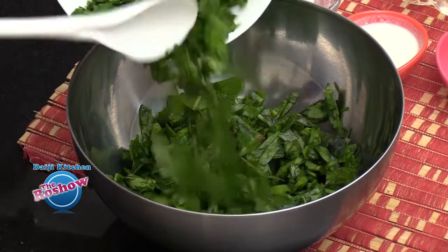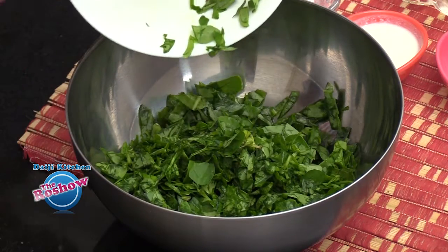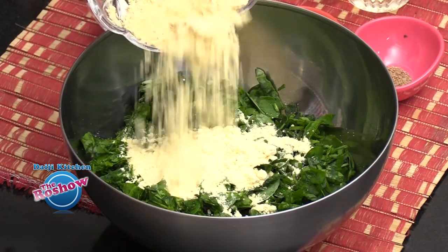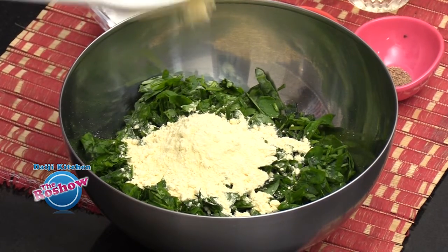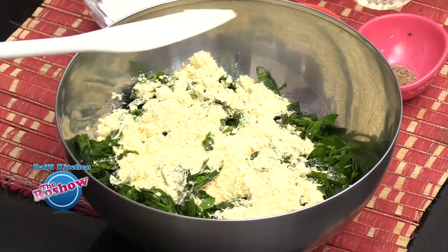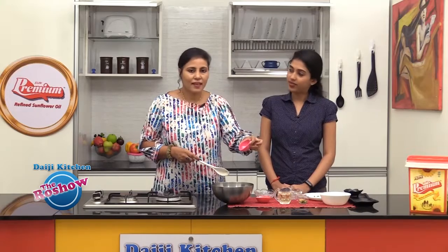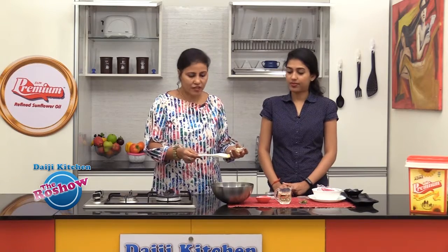The fenugreek leaves and all the greens are well washed and drained. Now add the dry flours — the chickpea flour, which we also call channa flour, and the rice flour. Add ajwain and finely minced ginger.